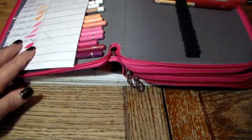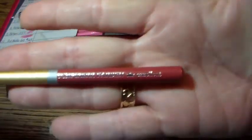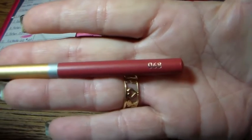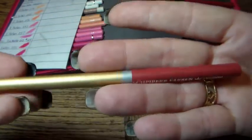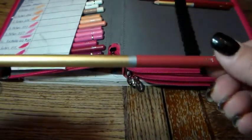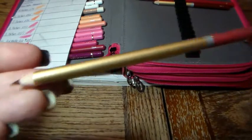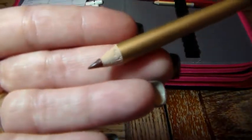Here are the pencils — they have the brand name and then the number of the color. You should know that there are no names on the actual pencils, only numbers — just in case that's something important to you. The lead is really nice — it's thick, nice lead.